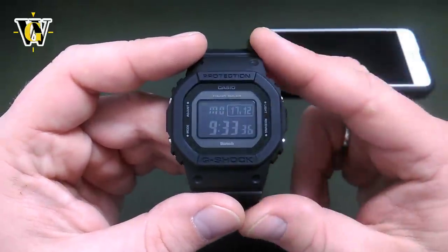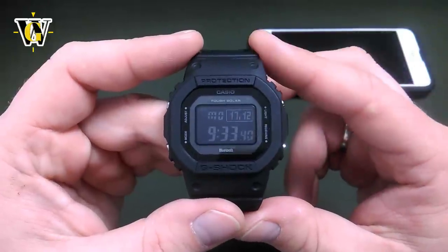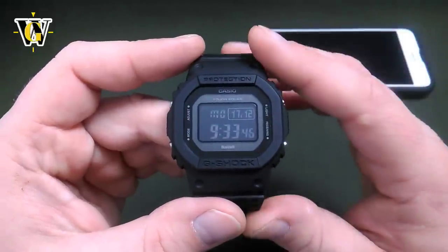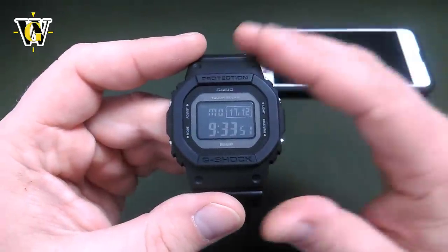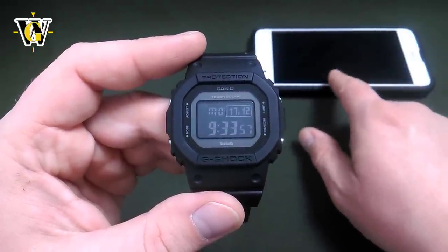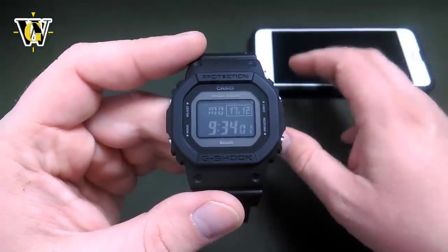The third option is Bluetooth connectivity. What that means is that once you pair this watch to a phone, it's going to stop being atomic. When you receive this watch, it first starts off as a regular solar atomic G-Shock. However, once you pair it with the phone, it's going to connect to your phone up to four times a day — at 6am, 12am, 6pm, and 12pm.